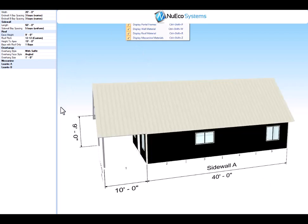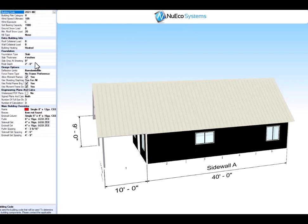Let's go to the engineering tab. 2021 IBC, 105 mph wind speed, 20 psf roof load, and 2-foot 4-inch frost depth. You have a single 8-inch frame for the building and it's designed to the barndominium code.